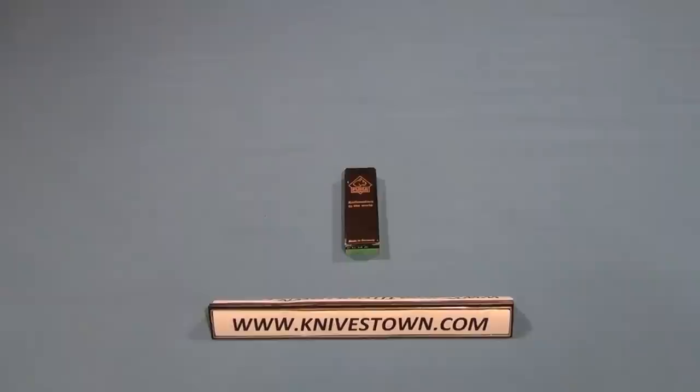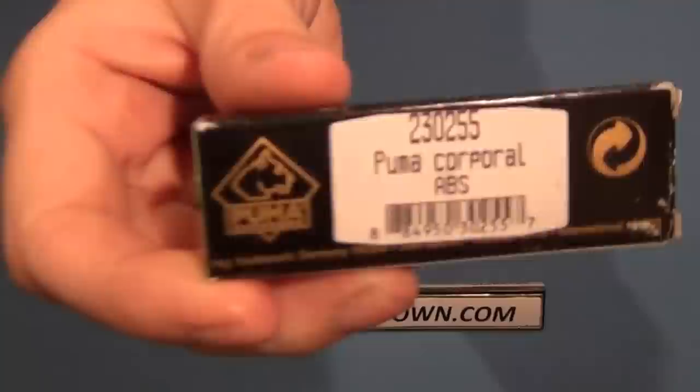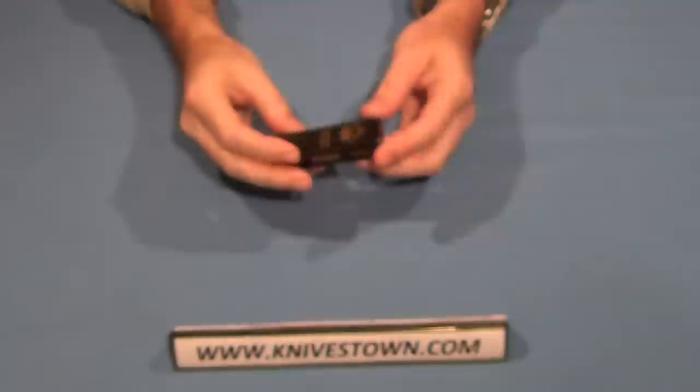Hi everybody, Bob with Knivestown here. Today we're taking a look at a knife from Puma, that German knife maker that's been in business since 1769. This particular model is the Corporal model — it's a little folding pocket knife.